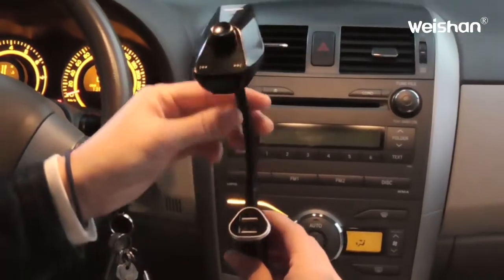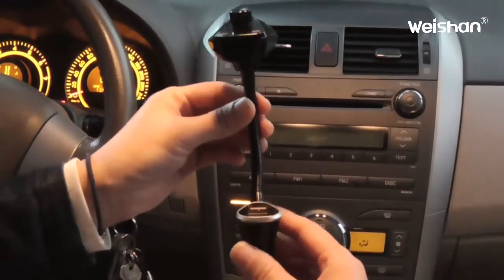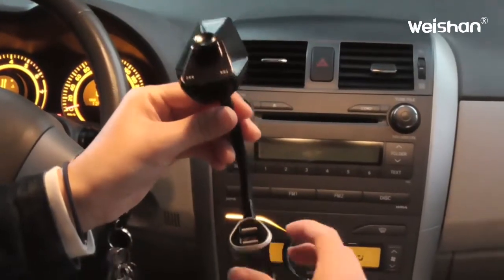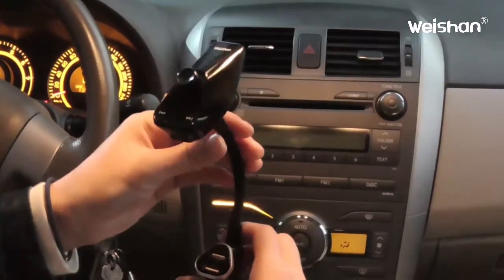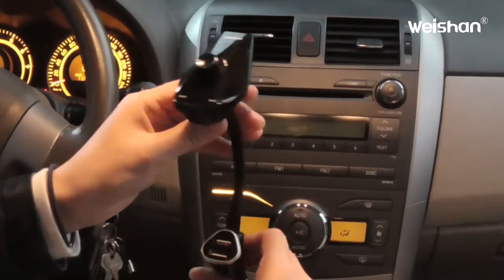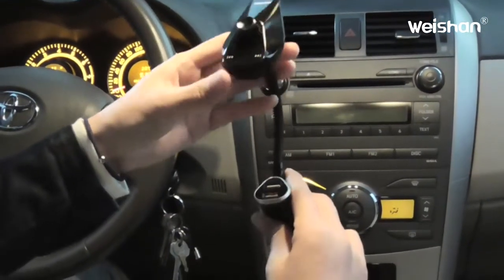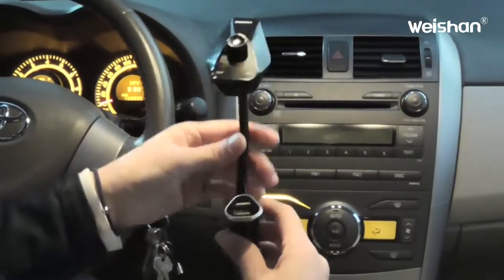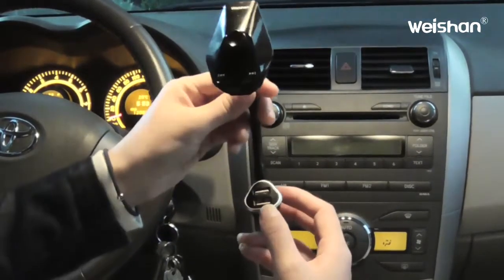This is our latest FM transmitter. It has a lot of functions. First, it has a car charger function while you're driving, so you can charge your phone or pad anytime. It has Bluetooth BQB certification and a very nice and simple design.